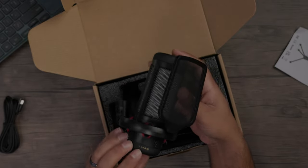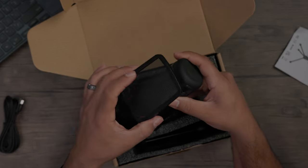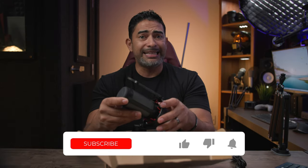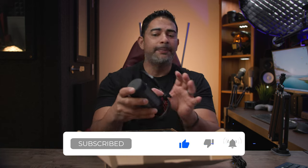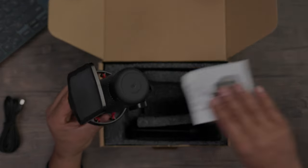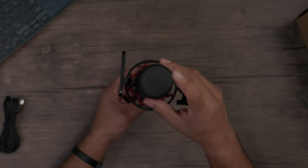It's a really good-looking microphone. You've got your pop filter right here — very generous in the size coverage it provides. It does not feel cheap at all; it feels light but not cheap by any stretch of the imagination.